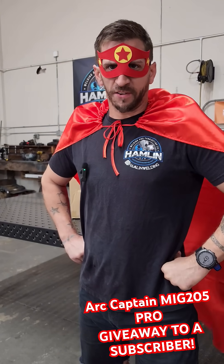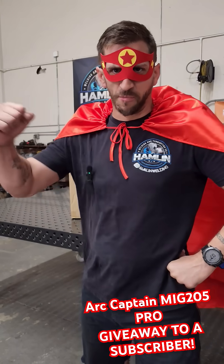Greetings! It is I, Captain Ark, defender of durable bonds and master of molten metal.